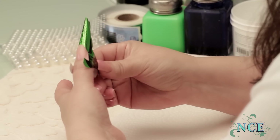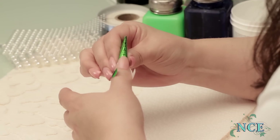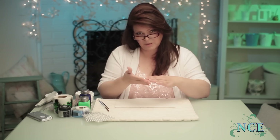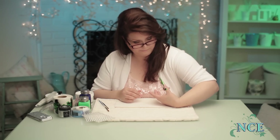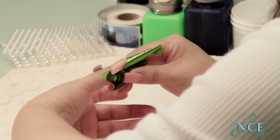Put your form on. That is a stiletto form. If you don't have a stiletto form, you can take two regular forms and then piggyback them together. And I'm just going to start making the French white stiletto on all of these nails. It's going to take a bit of time, but we'll speed it up.